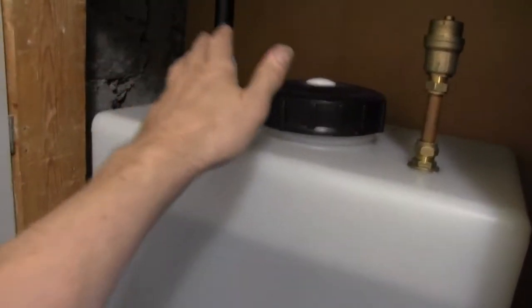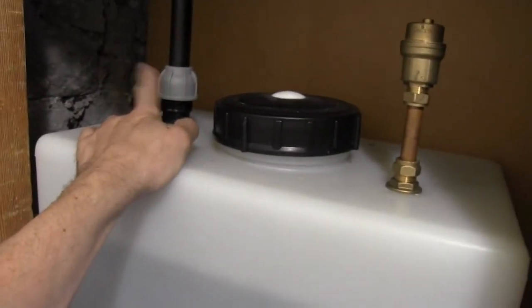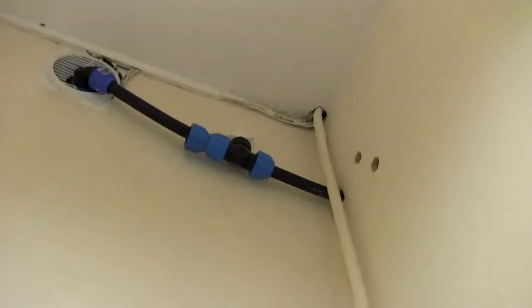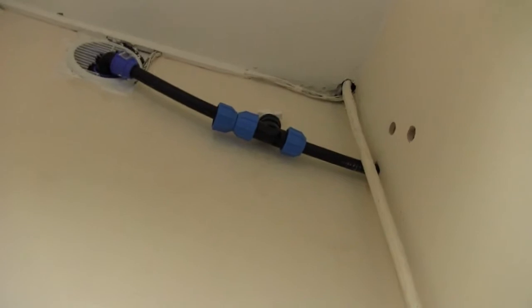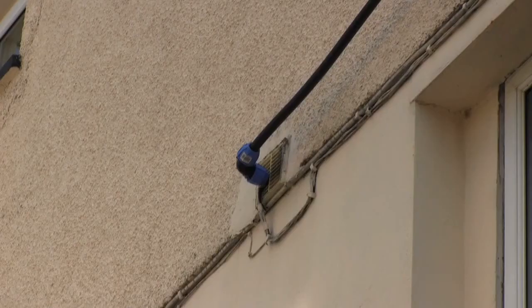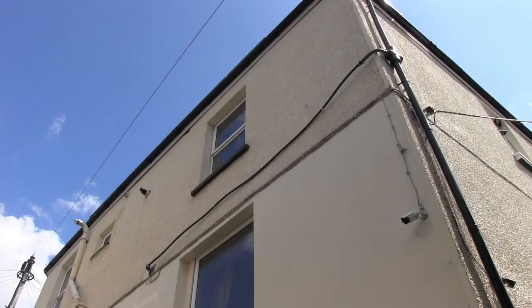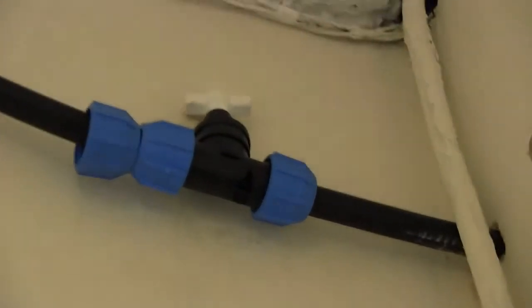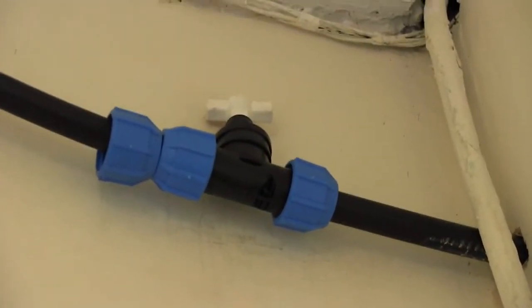This uses the same MDPE pipe as I've used for the water butt — I did this plumbing myself; Brian didn't do this bit. That pipe goes out of the building and joins onto another drain pipe. I've put a little valve in just in case I have any problems and need to cut it off. When it rains, water just comes into this tank via this pipe.